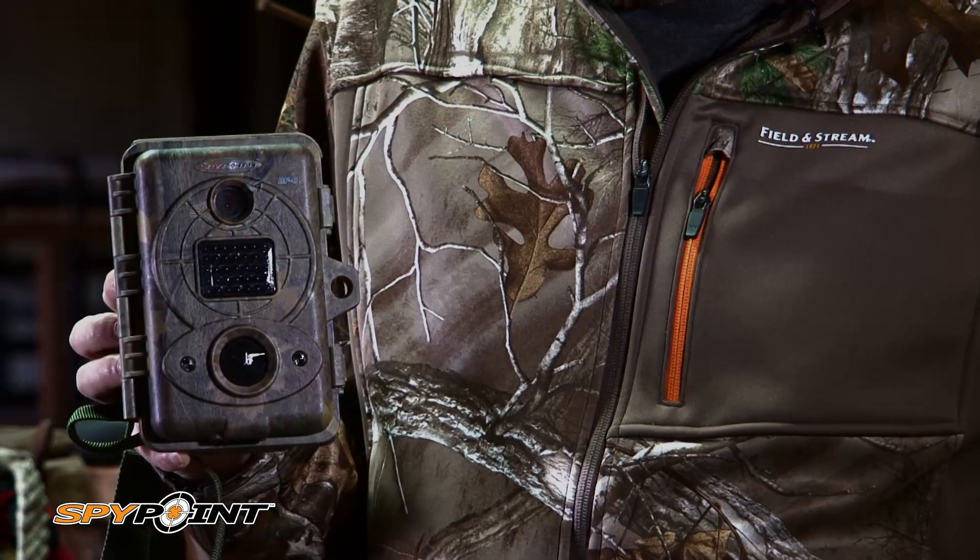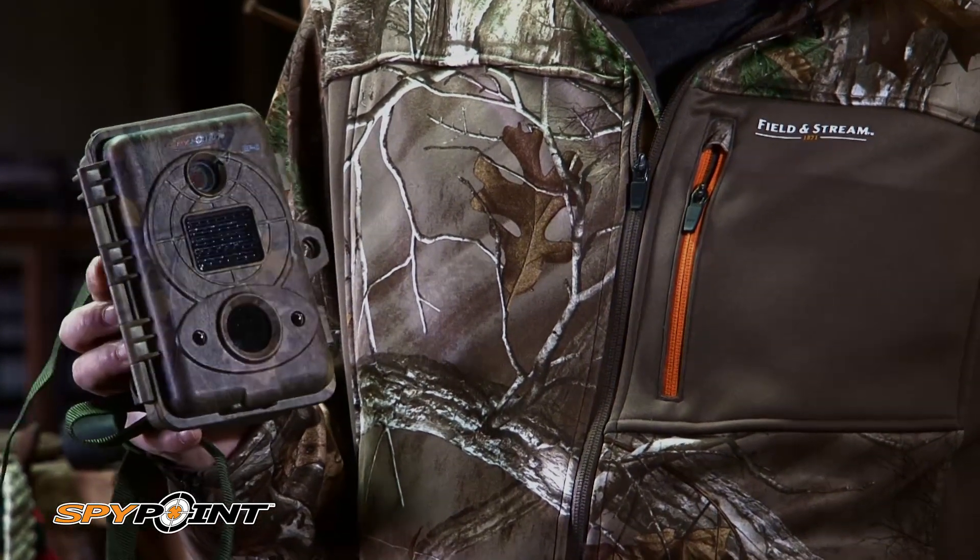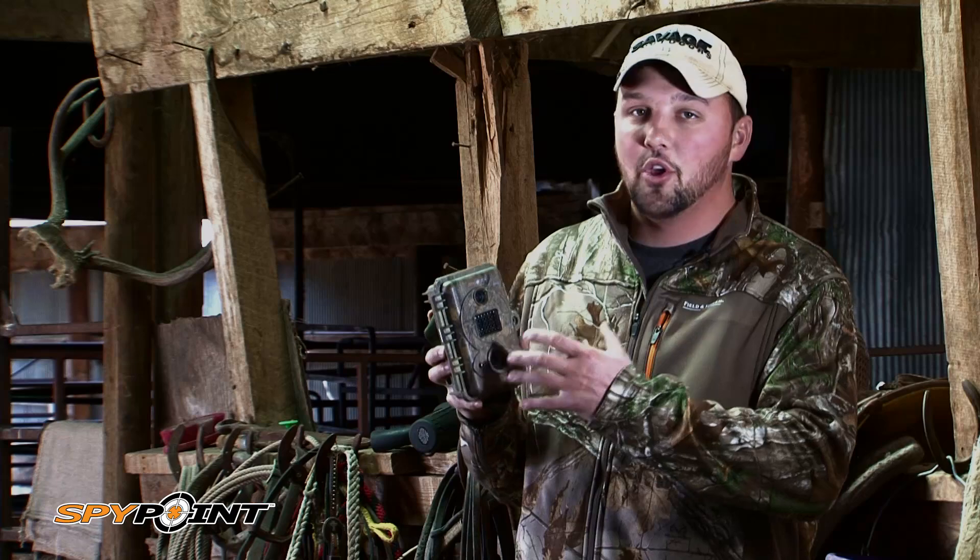This camera's a black LED camera. It means it's invisible — and this isn't a gimmick. Truly invisible. When this camera takes a picture, those black LEDs, nothing lights up. There's no red LED bulbs lighting up, no flash, nothing. When it takes a picture, there's no way for a person or an animal to ever see this camera fire.